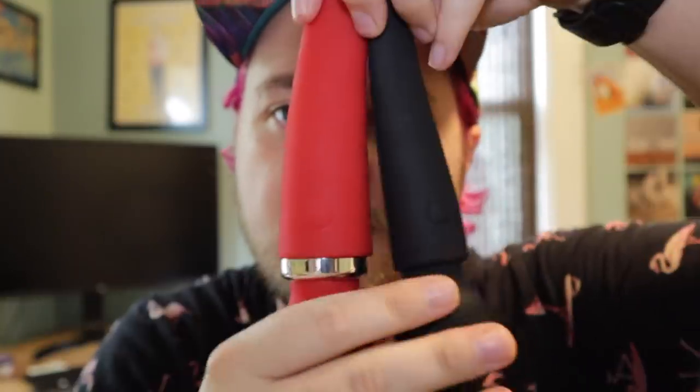It honestly sucks that you have to buy an entire new prosthetic if you want to enjoy the new vibe. I get it — for aesthetics and for it to work properly, they needed to change the prosthetic, and they added more silicone on top and a bigger cum reservoir which makes a huge difference. The new vibe is really great — if you want a new one with the new vibe, totally recommended because it is harder on top and the cum reservoir is bigger.